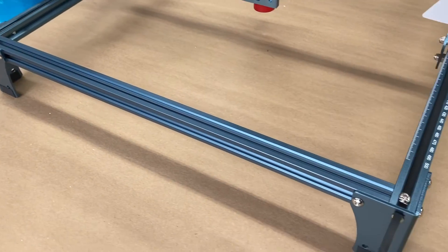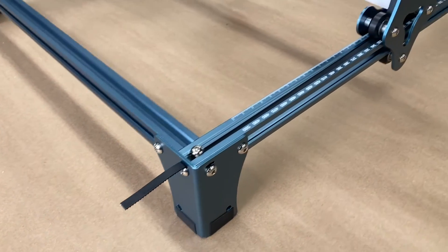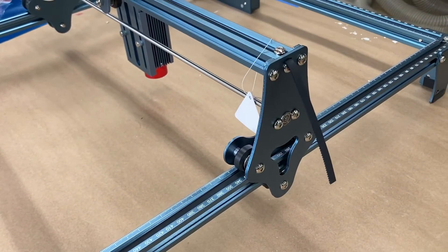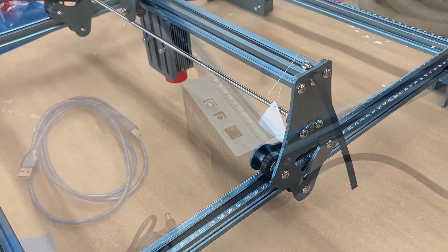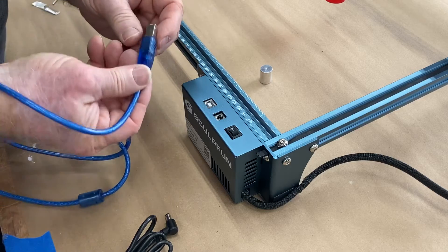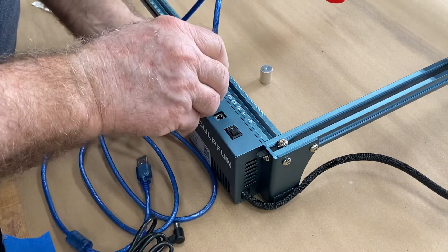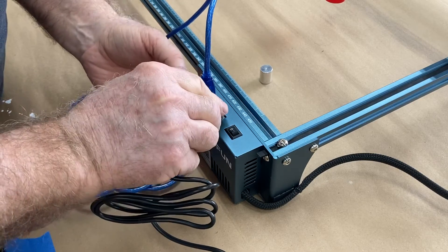These belts are a little bit long — leave them long. Don't cut them off; should you ever need to adjust belt tension, it's a lot easier to have some belt to grab hold of to make that adjustment. Now let's go ahead and plug in the USB cable and the power supply, and we're ready to do the first engrave.